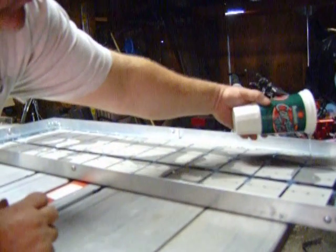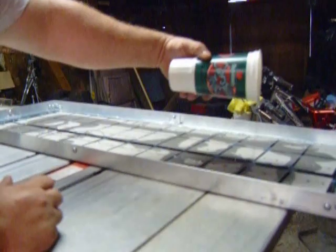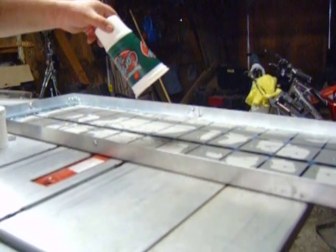Looks like there's going to be plenty of this stuff. I got it on eBay — it's 6100 or something like that, made by Dow. He said it would work good. It's thinner than the Sligard.